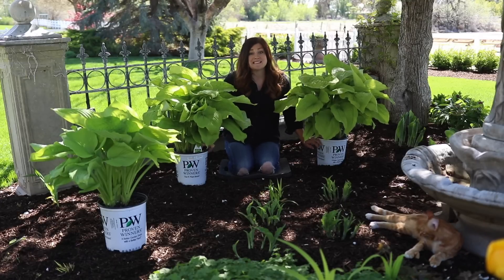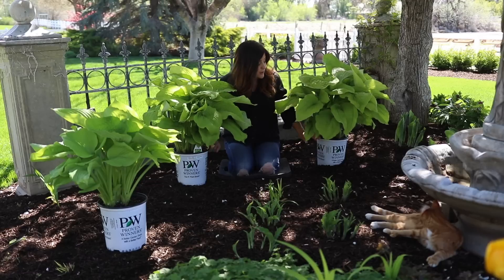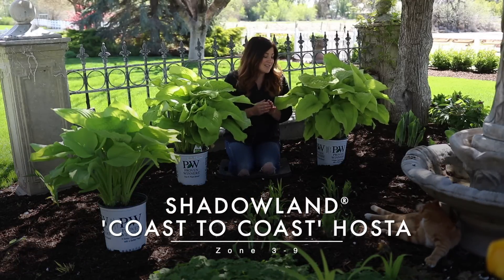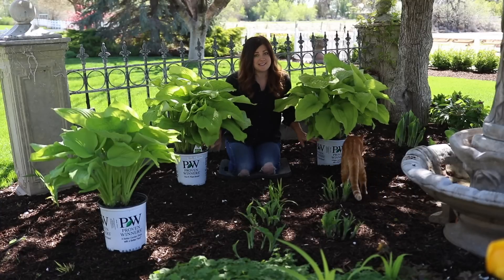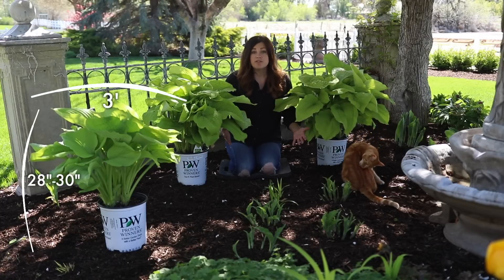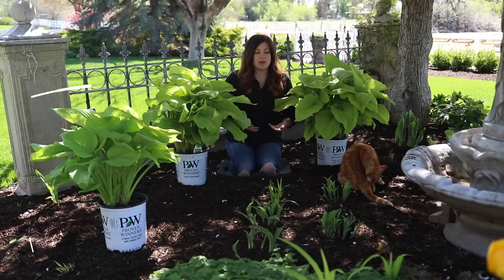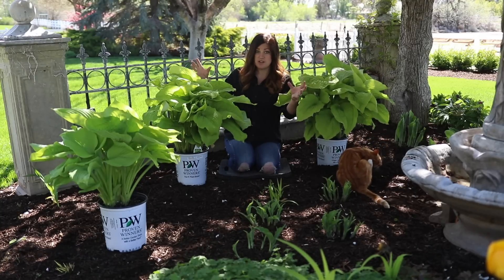These are the hostas I'm planting today and they are probably one of the more spectacular looking examples I've seen in a nursery can. The variety is called Coast to Coast. I've been planning on planting these all winter long — I've been so excited for this — because they grow about 28 to maybe 30 inches tall and about three feet wide. So they'll be an incredibly stately plant back here; they will really show up and hold their own.